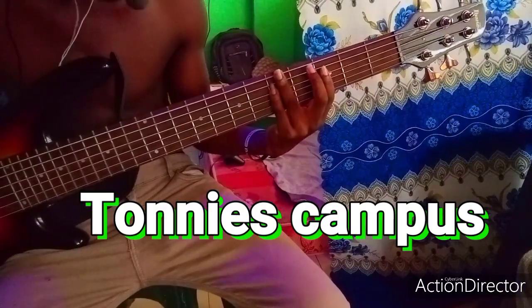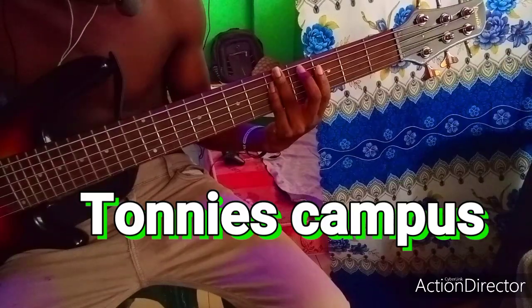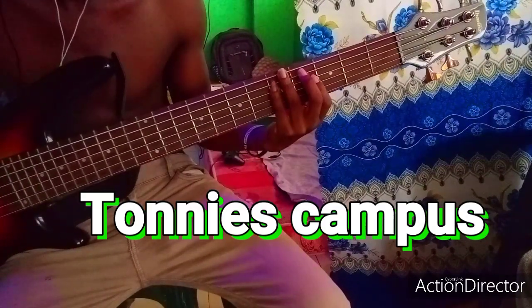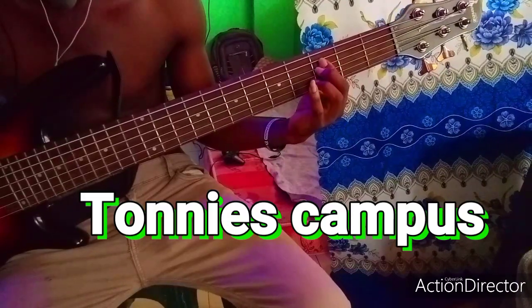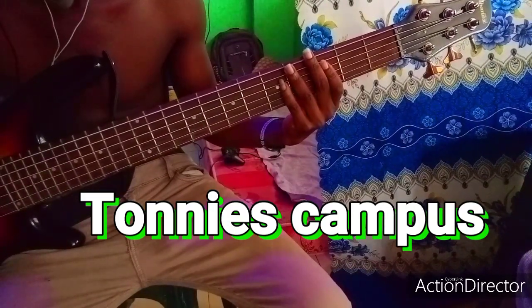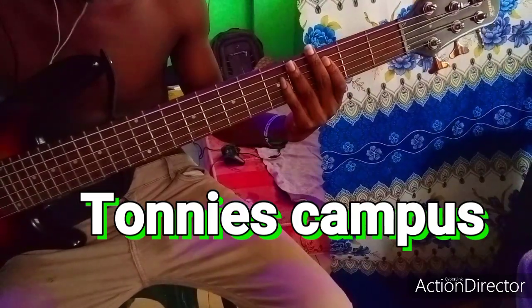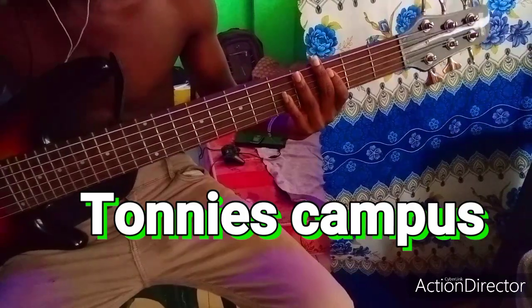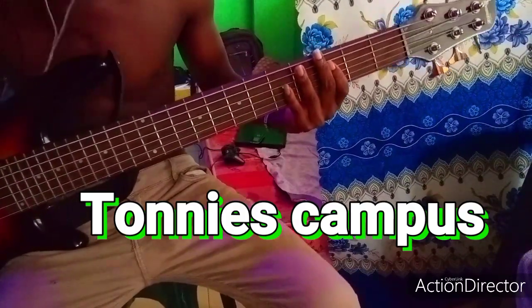Then you play Do, Re. Then you play La, So. Then Re, Do. This is all the bass line — or this is all we are about to learn. We're gonna build some contemporary, some awesome bass line around it.